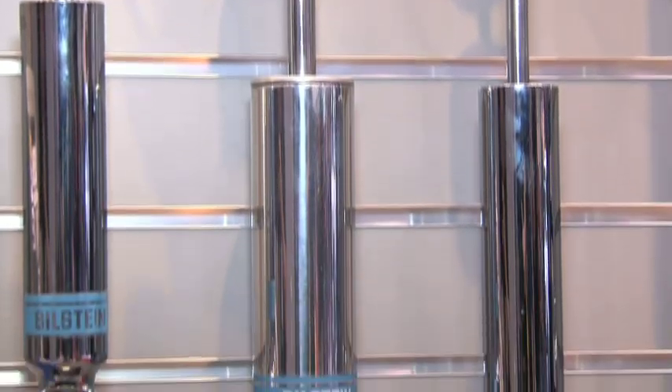Well, you mentioned circle track racing and we are standing in front of a bunch of really cool shock absorbers for the motorsports section. Tell us a little bit about what you've got in the range.